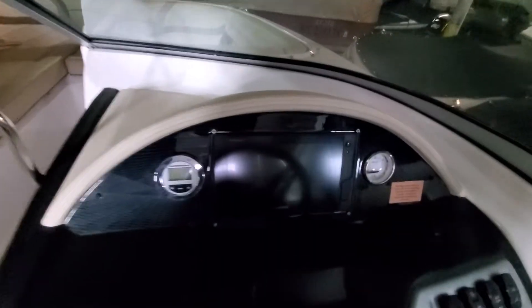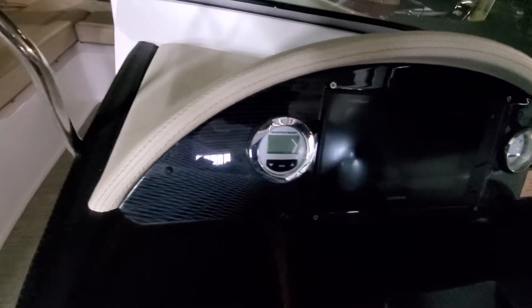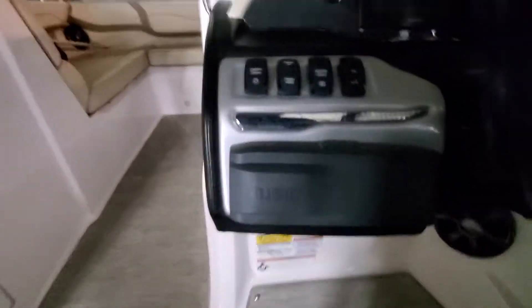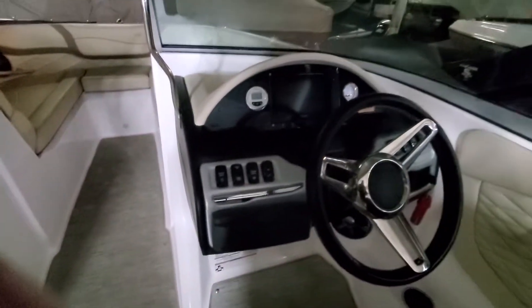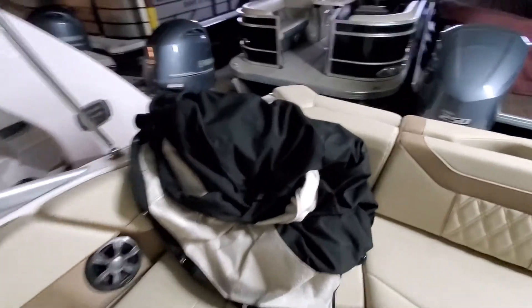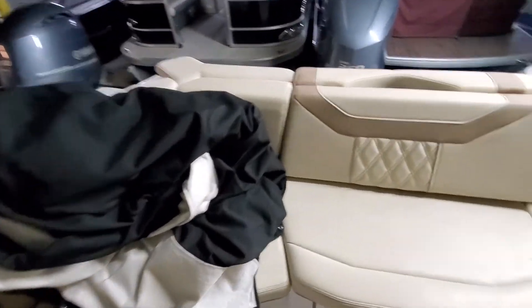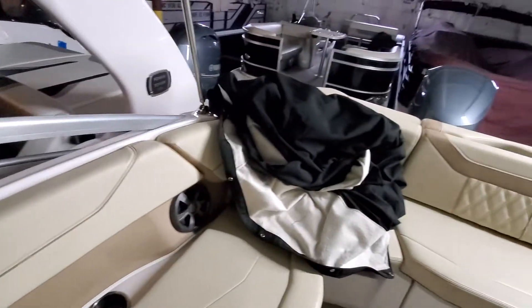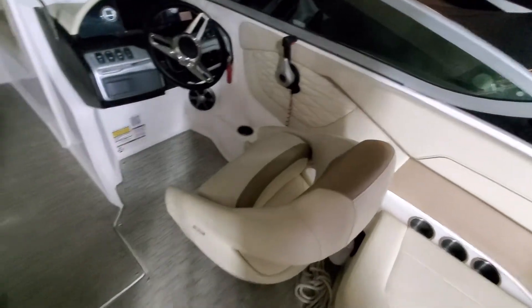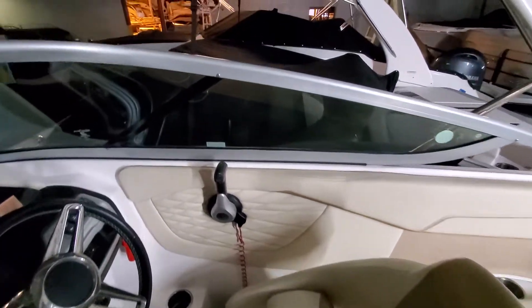Coming over on this side, you've got the Garmin touchscreen, depth finder, fuel gauge, and the Fusion stereo. Here's the canvas that goes on it — it is a lined canvas, which is great to go over the windshield so it doesn't scratch anything. You've got a bolster seat for the driver's seat and plenty of room for the throttle.